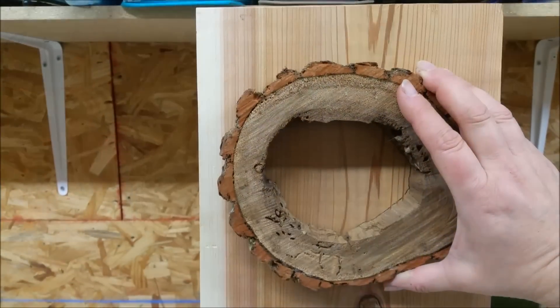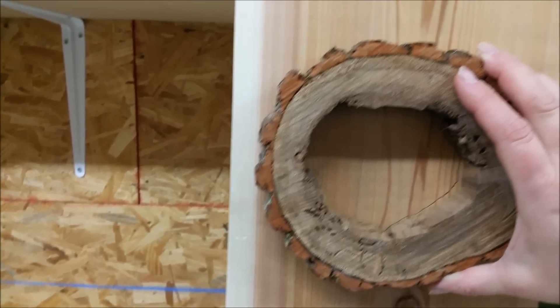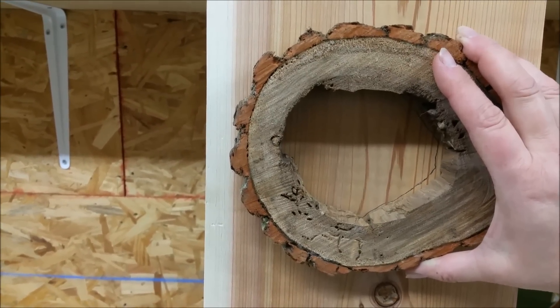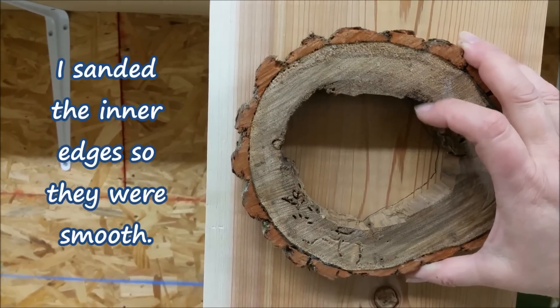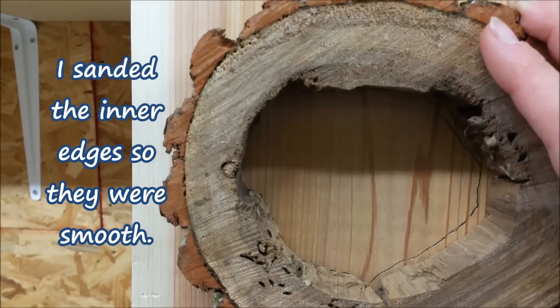This will be the front door — look at that. I mean, it's perfect, like it was meant to be. It's four and a half inches wide by three and a half inches tall. I chiseled out just a little bit of that inside but kept it as natural as could be.